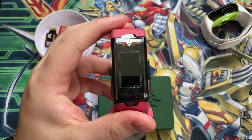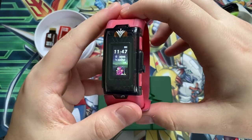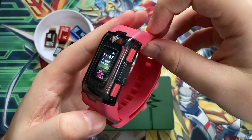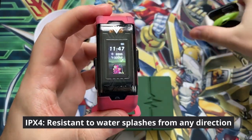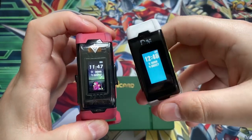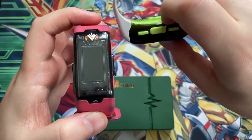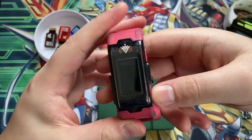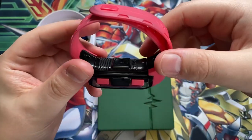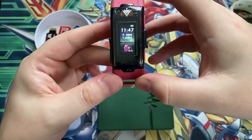Another thing that makes the Vital Bracelet B better is that it's slightly water and dust resistant - I think it's IPX4, I'll put on screen what kind of resistance it has. That's versus the original Vital Bracelet which had no protection at all, so if it got rained on it was touch and go whether it would survive. Mainly it means you don't have to worry about sweat resistance, which is a significant improvement in my opinion.